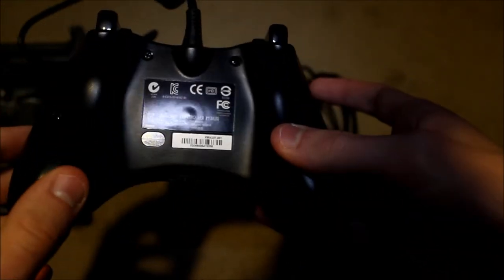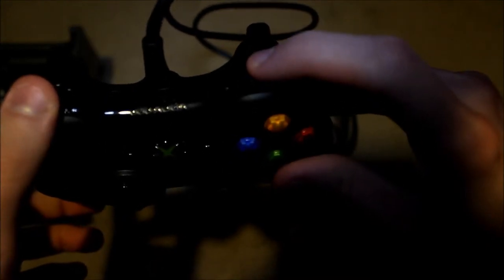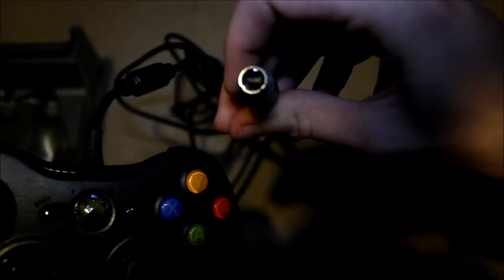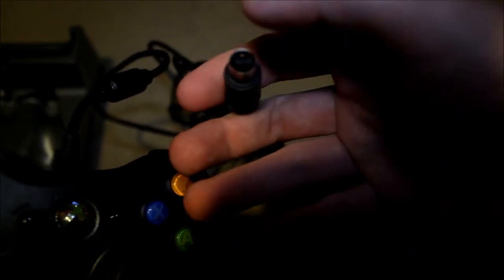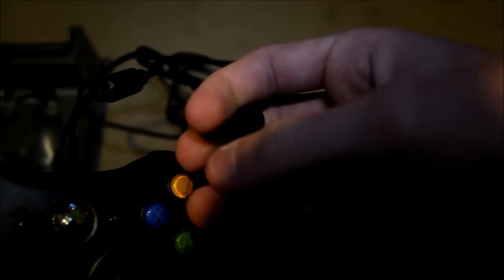Let's take a look at the back. You got the two shoulder buttons and the two upper bumper buttons on top of those. And this version is a corded one. At the end of the plug, this Xbox 360 controller does come with a USB adapter if you're going to play it on a PC.